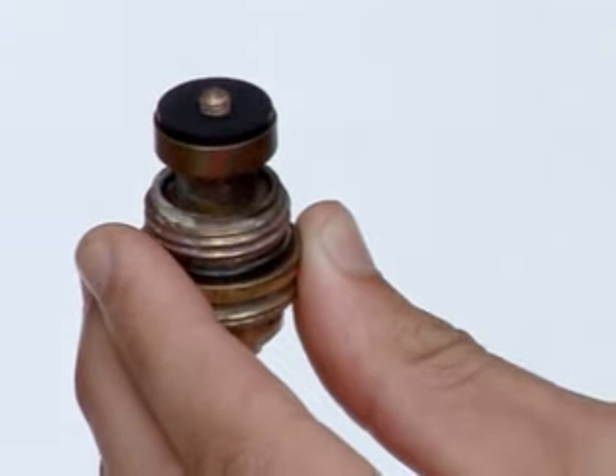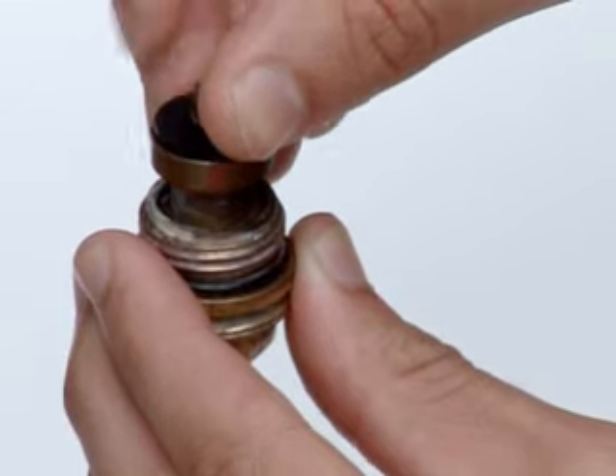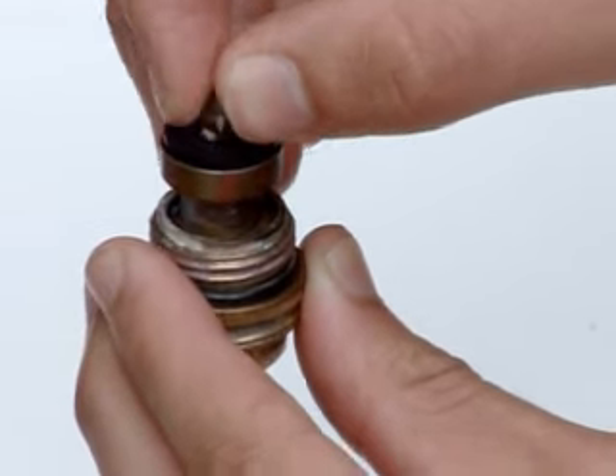Fit a new washer and replace the retaining nut. Now reassemble your tap, tracing your steps backwards.